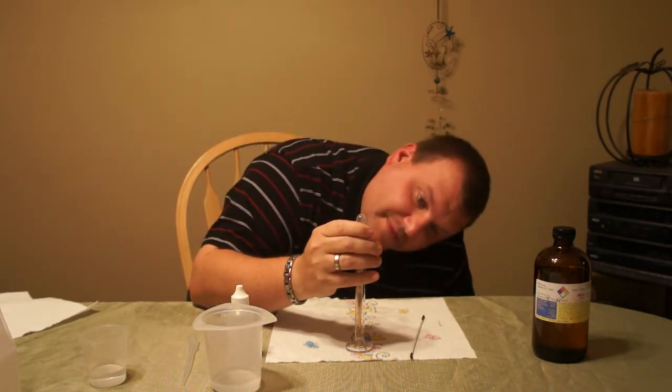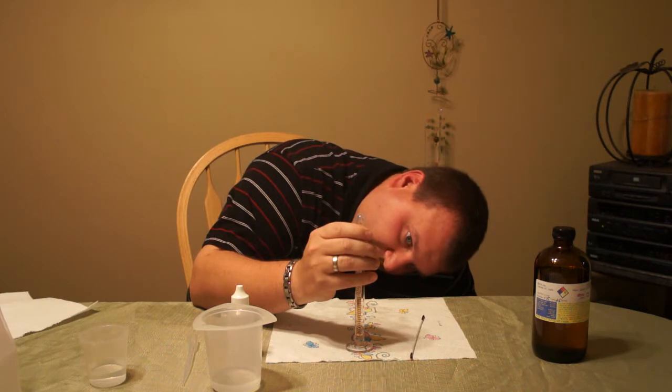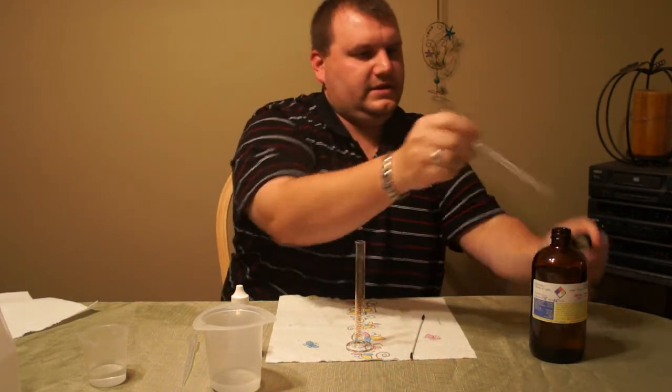I like using the pipette because you can get it all the way down in the graduated cylinder. You want to measure to the meniscus — that's the curved portion at the top. So I've got my nic in there.